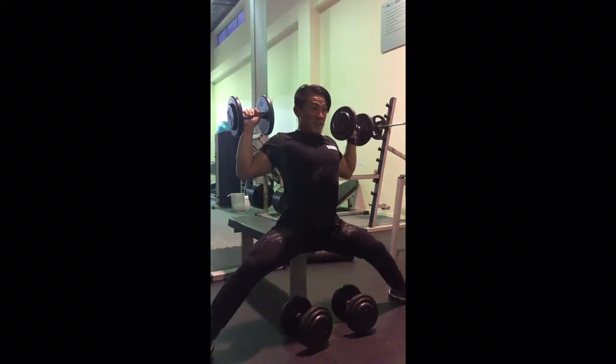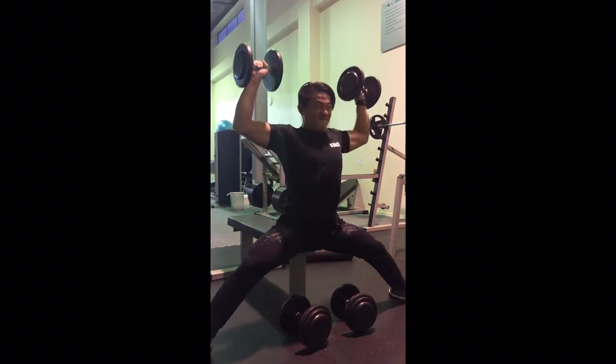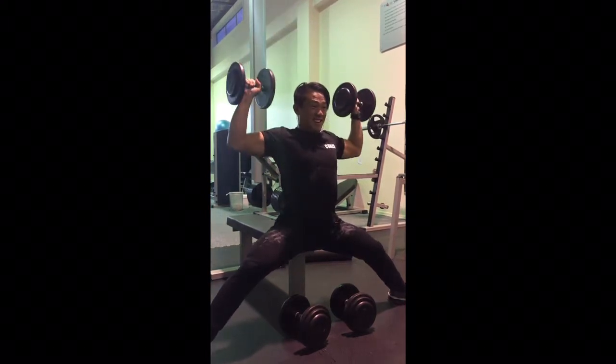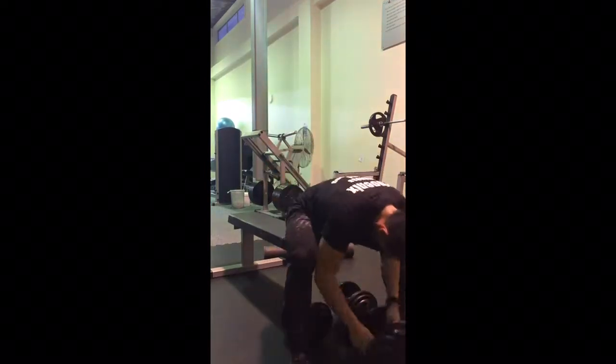Shoulder press. Just be sure to go down the whole entire range of motion there, and just keep your core and your back straight. This is actually a drop set — as you can see, there's some weights down there.